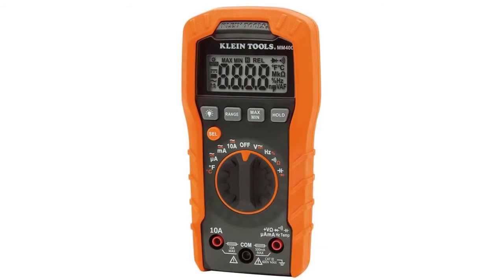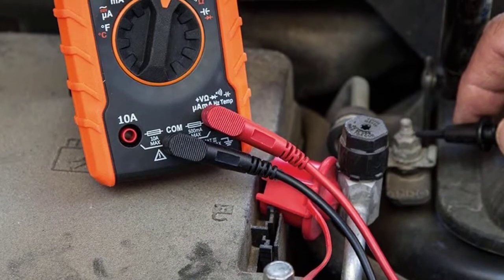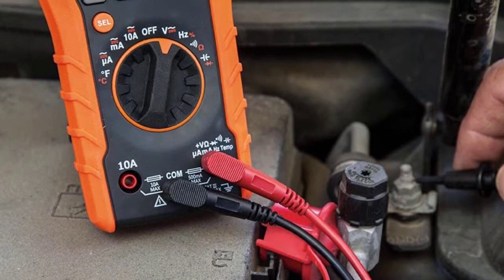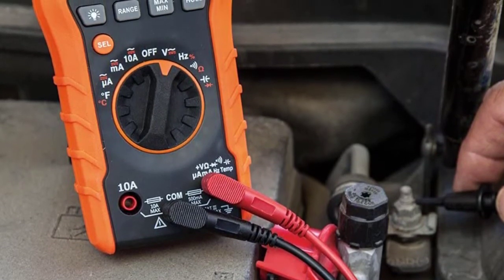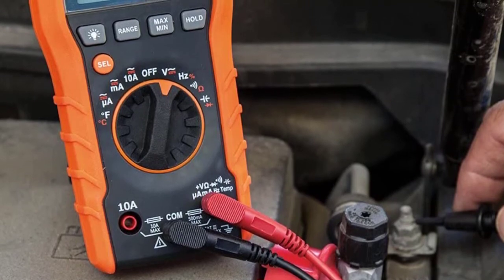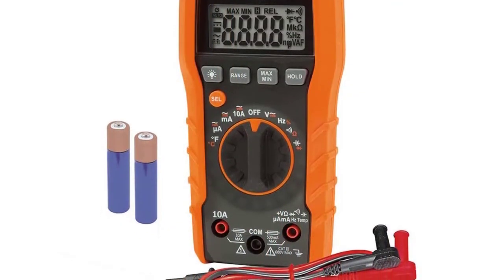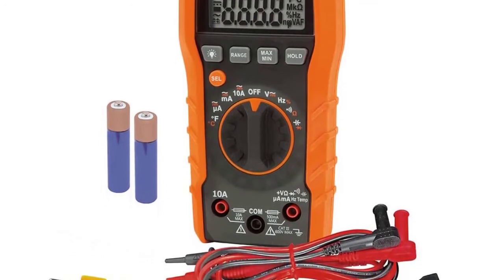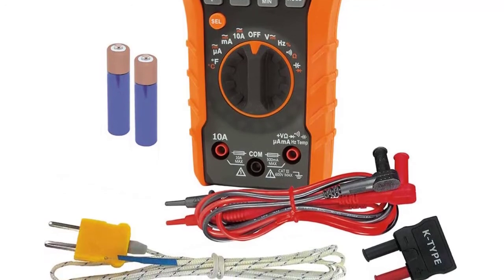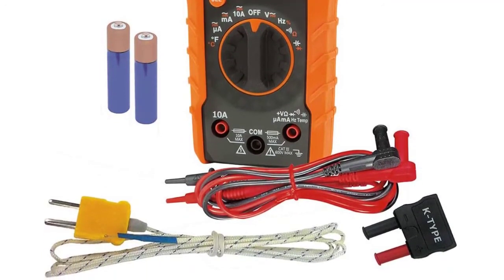If you're an apprentice or work in a field with minimum testing or troubleshooting, this multimeter is your best bet without compromising safety or accuracy. It works with auto AC/DC voltage settings measuring up to 600V AC/DC and currents as high as 10A. There is a built-in thermometer for temperature readings, plus accurate resistance, continuity, capacitance, frequency, and diode tests. It is built durable to handle drops from as high as one meter.